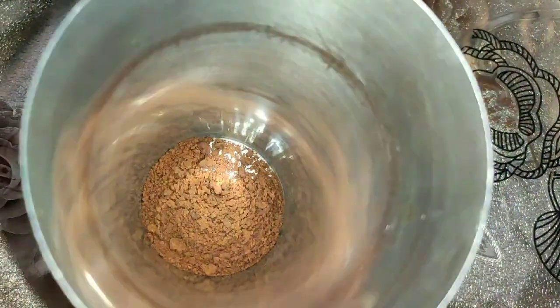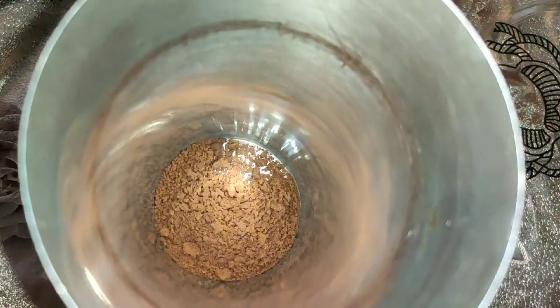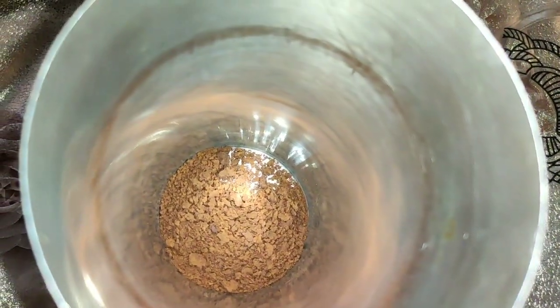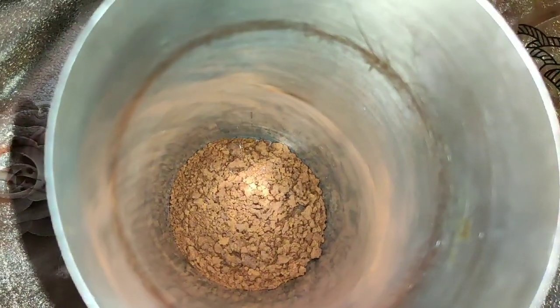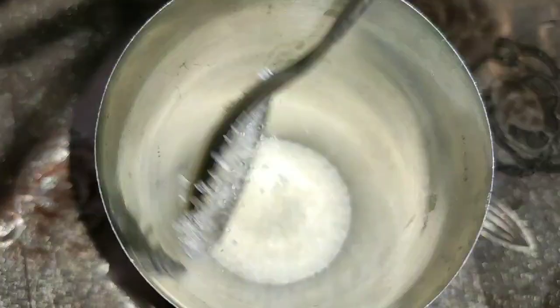Now, we are going to have a glass. We are going to have 2 tsp of coffee pot. I am going to have the coffee pot here. We are going to have a brew. We are going to have 3 tbsp of 5 sara.